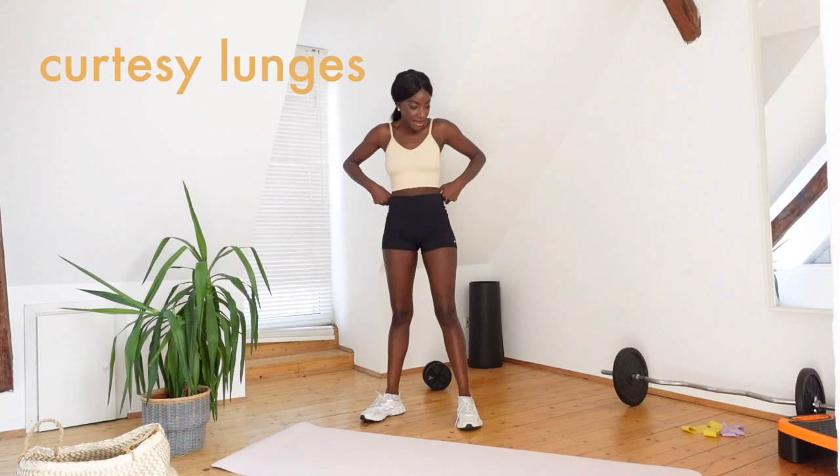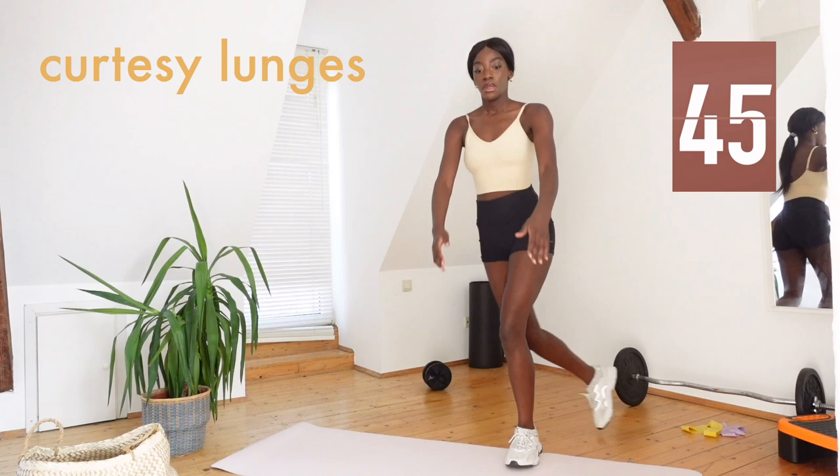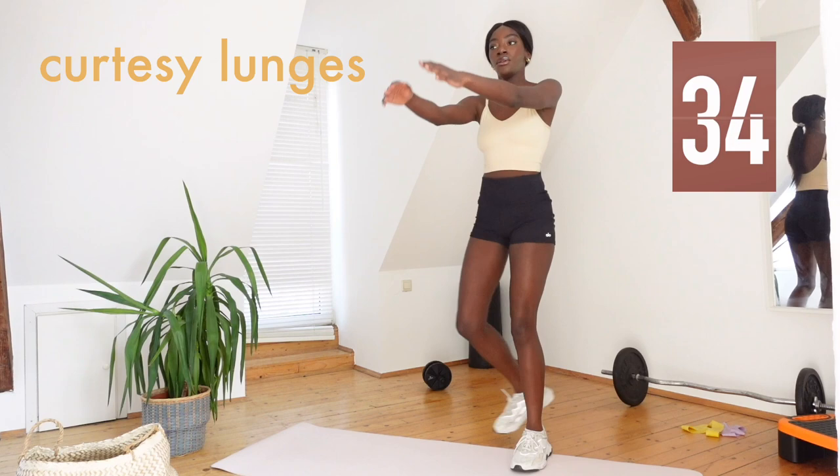We're going straight into the next exercise, which is a curtsy lunge. Now, if you don't have space for these, you can also just do normal forward lunges. I like to bring my arms up into this kind of prayer position, because it's like, you know, bowing is a curtsy.